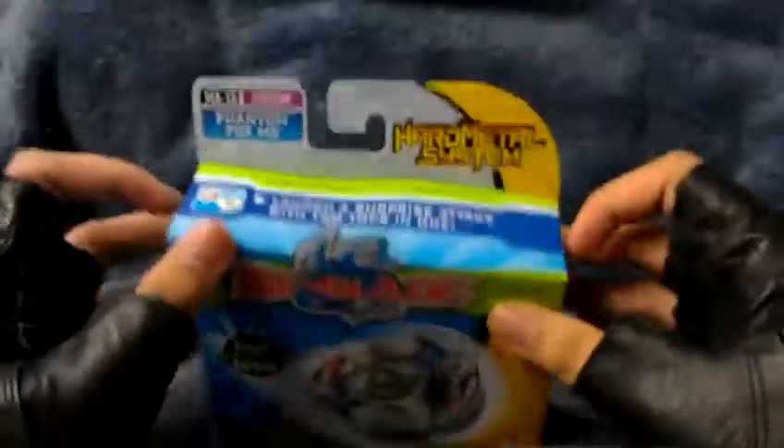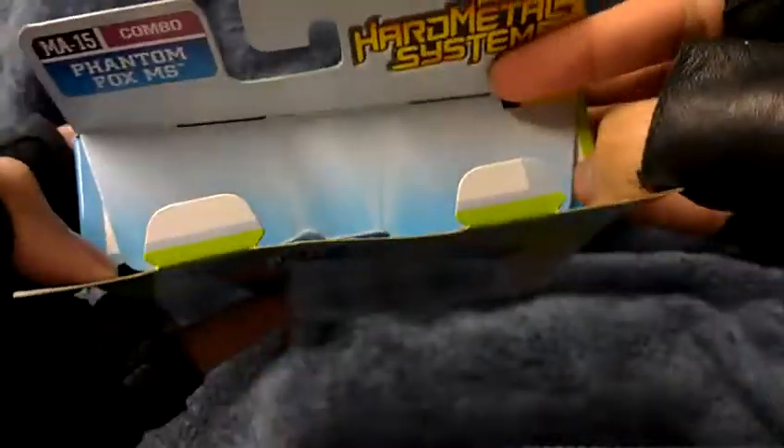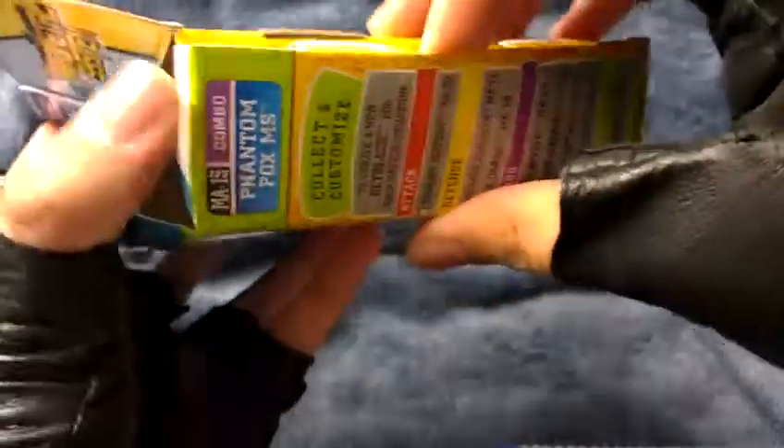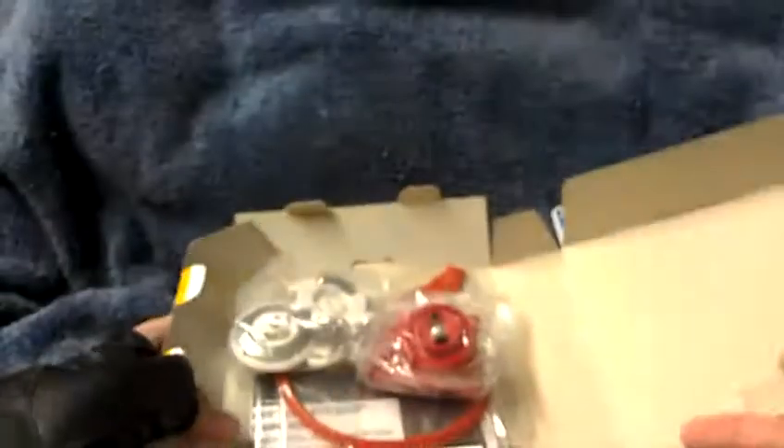Okay, now let's open it. Okay, here's the top unboxing. There you can see the stuff. Here's the side opening. Bottom opening.